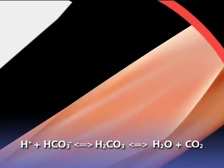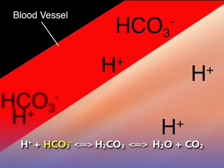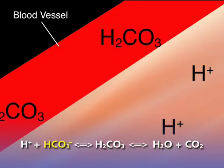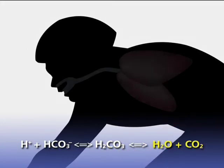When our muscles work, they produce hydrogen ions. These react with bicarbonate ions that are already present in the blood. This reaction produces carbonic acid, which decomposes to form water and carbon dioxide.